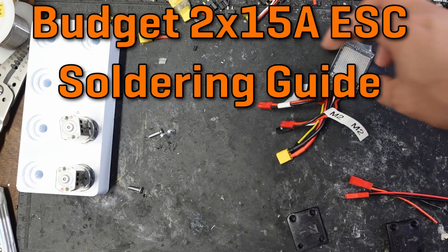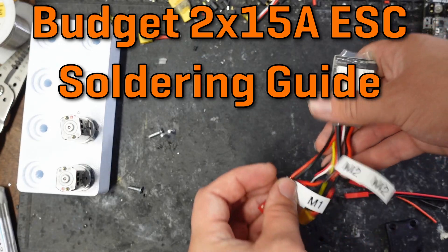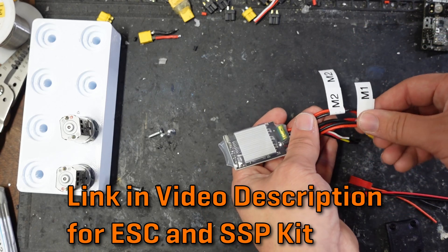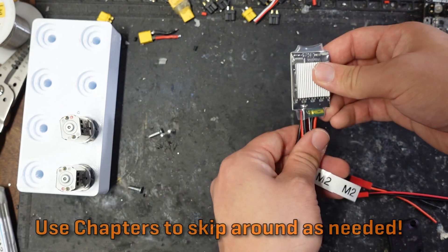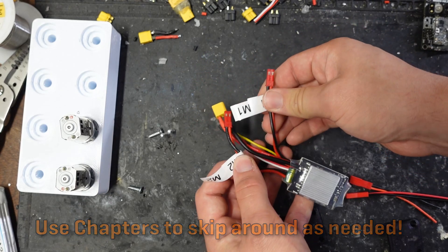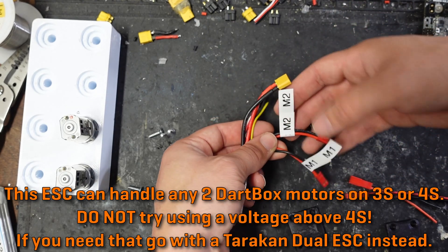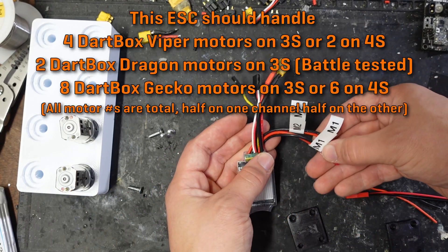Hi there, this is Seth Schaefer from Team Jessica's Robotics. In today's video, I am going to go over the correct way to do the soldering for the budget dual 15 amp speed controller that I sell, and how you can use it in an SSP kit or any other robot. I'm reshooting this video — I very rarely take down videos, but I might take down the original because I had completely misinterpreted the way it was intended to be used, and it's leading to a lot of people complaining about their robot not driving properly. I'll get into why that is towards the end of this video, but for now I just want to correct that mistake.